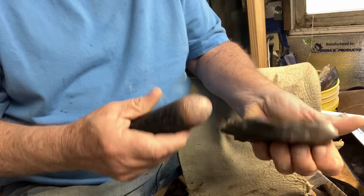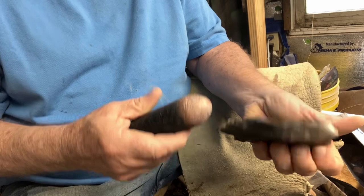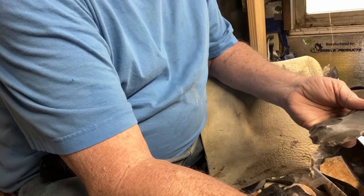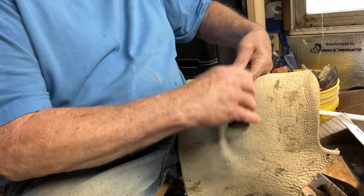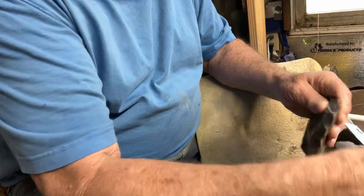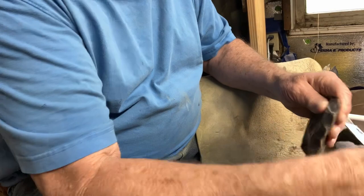I always call it zigzagging. A lot of people call it flip-flopping. It don't matter what you call it. You can call it the zipper method. But anyway, it's flip-flopping or zigzagging or whatever you want to call it — get that square edge off.